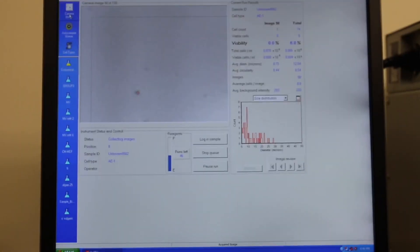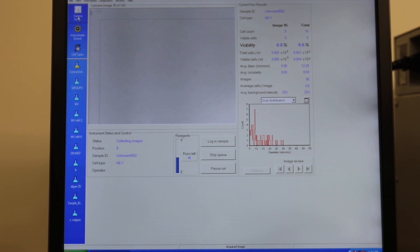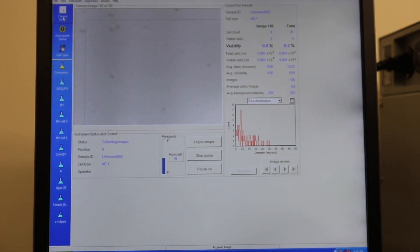When viewing the images taken of the samples, if you see cells being counted that shouldn't be, you can manually go back and change the parameters.